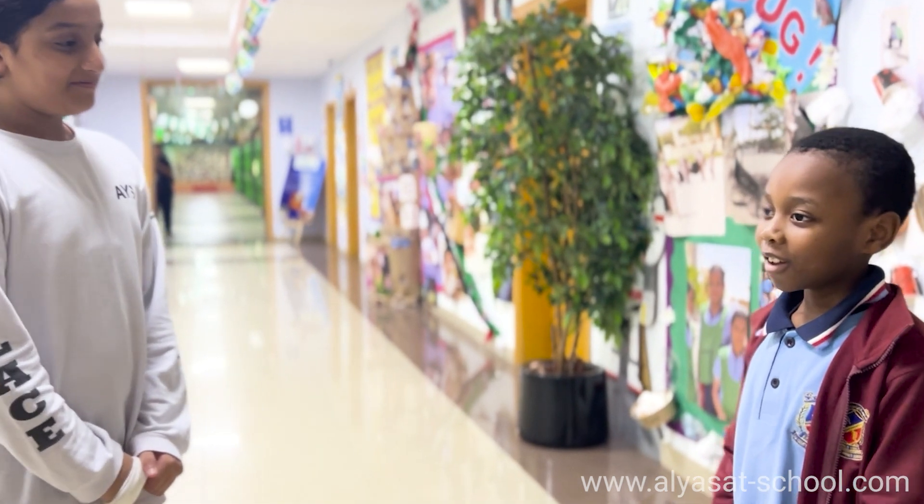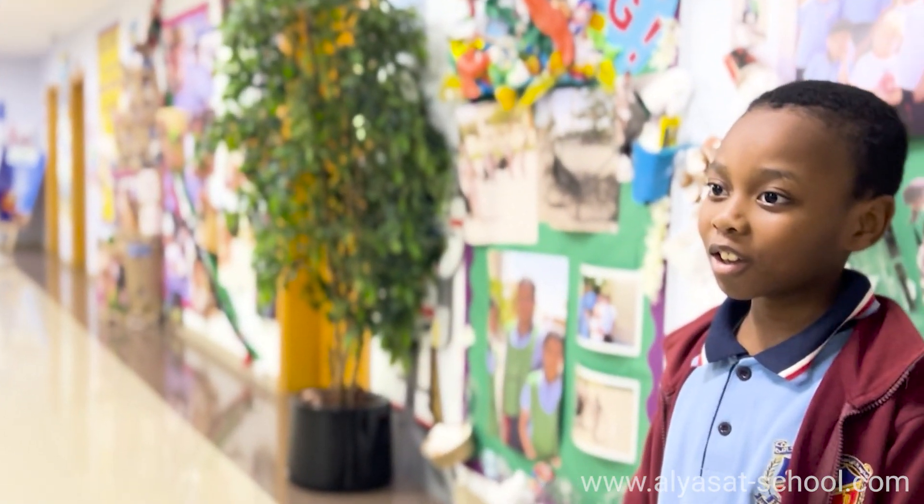Hi, what's your name? My name is Alya Saad and I like Recycle Art.